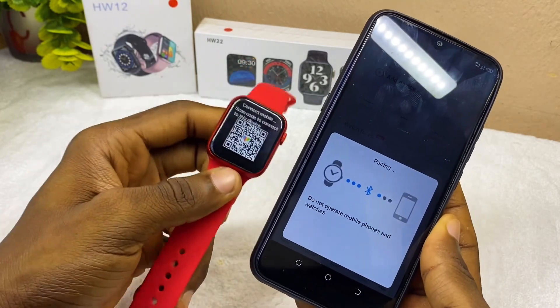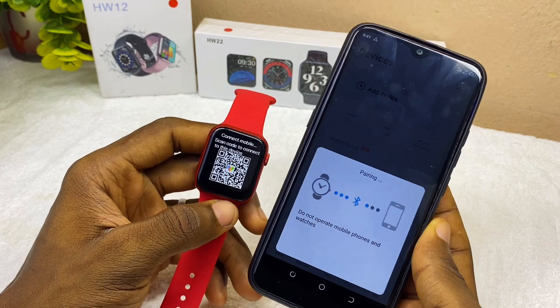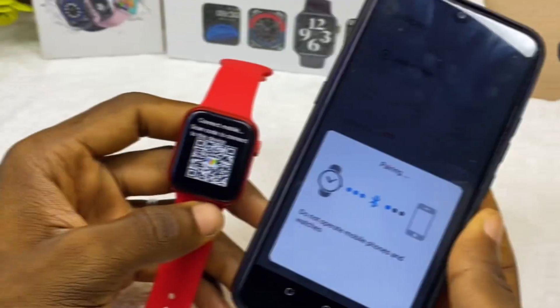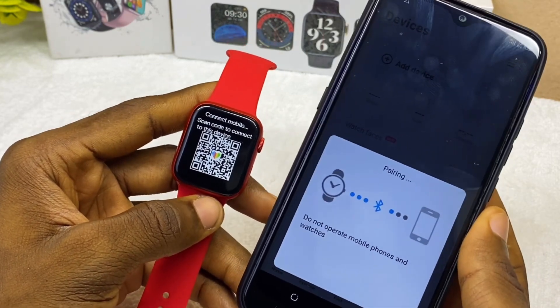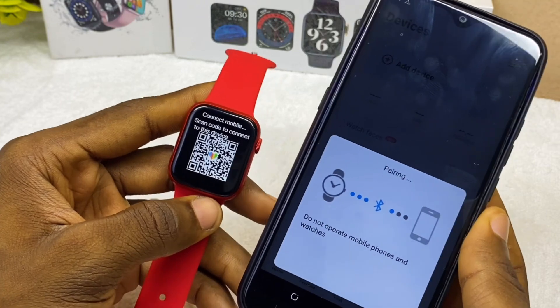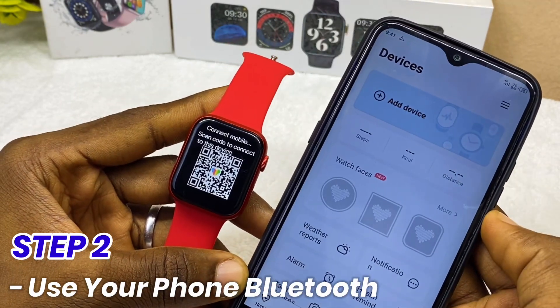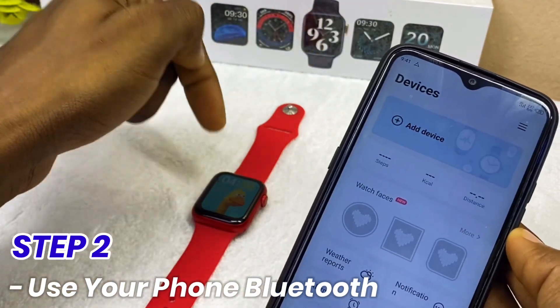As you can see, it is showing pairing already. You just have to wait for a minute or two and they are going to connect. Let's assume it is not connecting — you are still seeing pairing failed, or pairing problem, or it's taking longer to pair. Then all you have to do is use the Bluetooth on your smartphone to find the smartwatch.